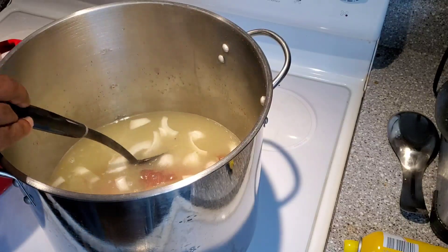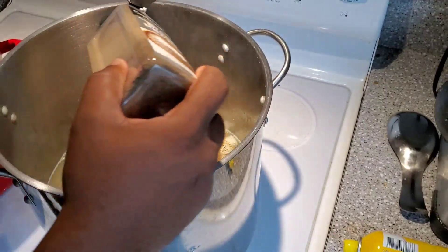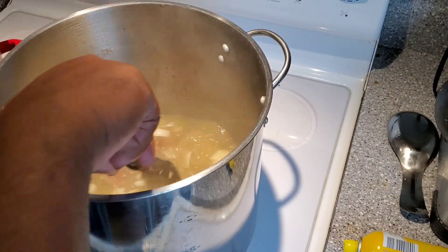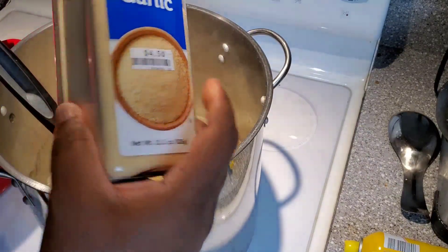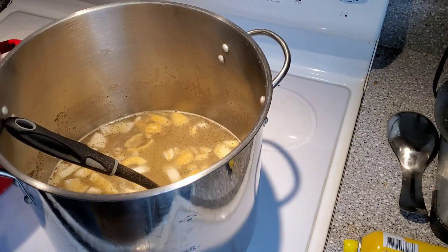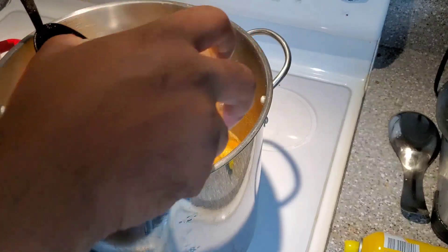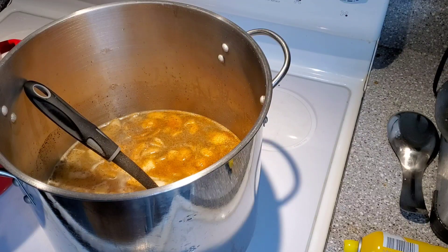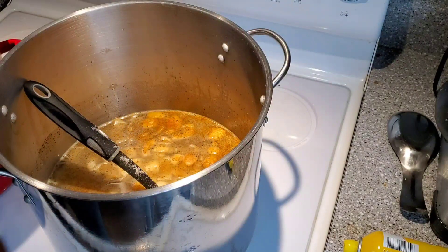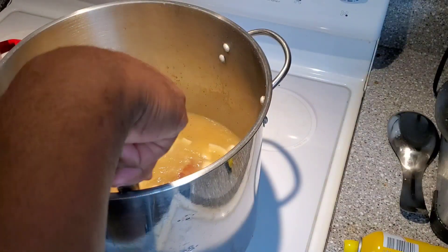We're just going to get those onions in there. Now we're going to add a little black pepper and season this water up really good — that's going to be the baseline for the flavor we're going for. These greens are going to be rich and delicious. We've got granulated garlic, and we'll add some minced garlic once we put the greens in the pot. We've got some seasoning salt — season it to taste, guys. Last but not least, we're going to use a little bit of Accent, which is optional. That's the base we're starting off with.